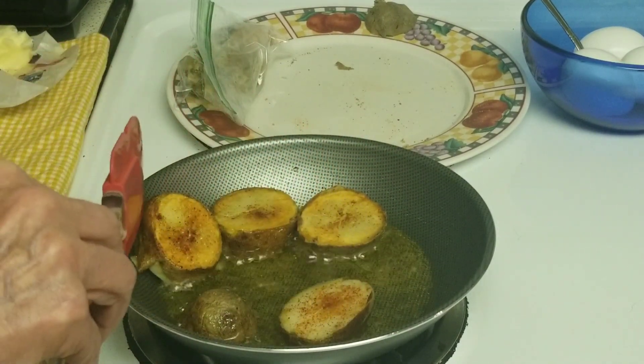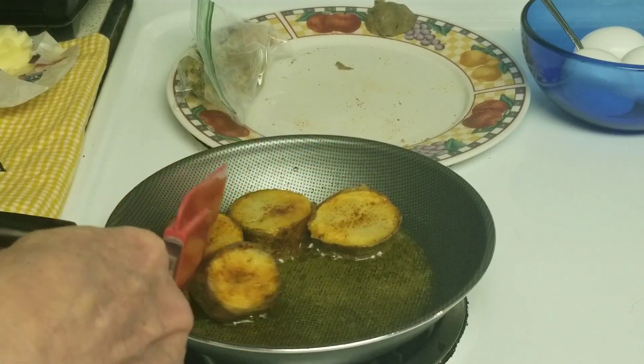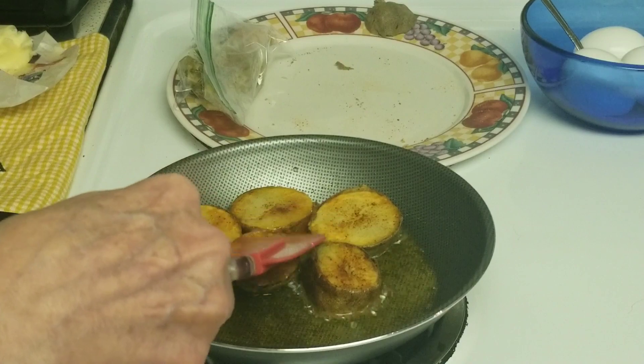We're going to turn them. I had to put another minute on there because they were so cold, so I'm going to turn them and let them go for another three minutes.